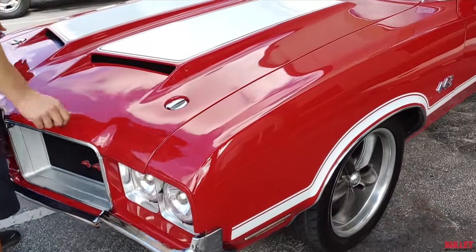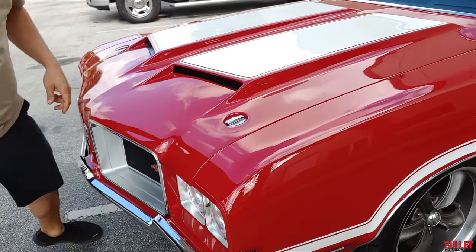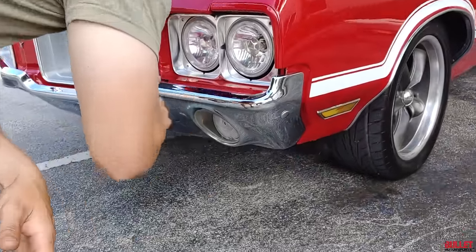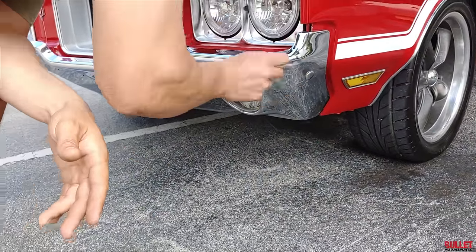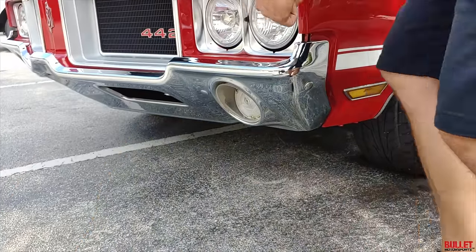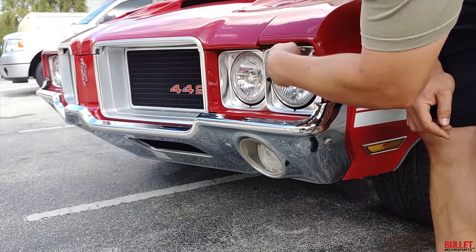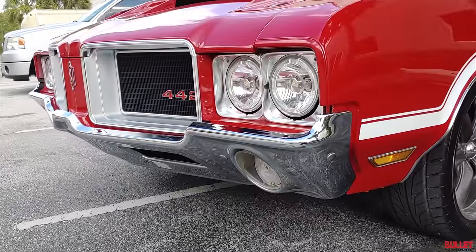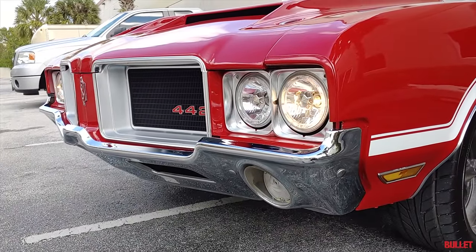I'm going to go ahead and close the hood nice and easy, lock these in place, and we'll walk down the driver's side. All the chrome in the front looks great. No major pitting — just a little bit of pitting which would probably come out with some polish. All your lights look great. So these all have the halos. Let me turn on the lights — at night it's visible on camera.